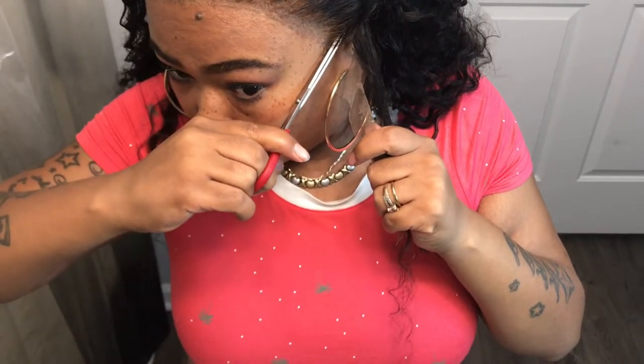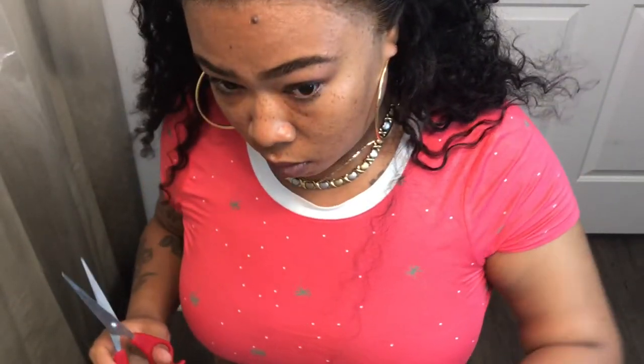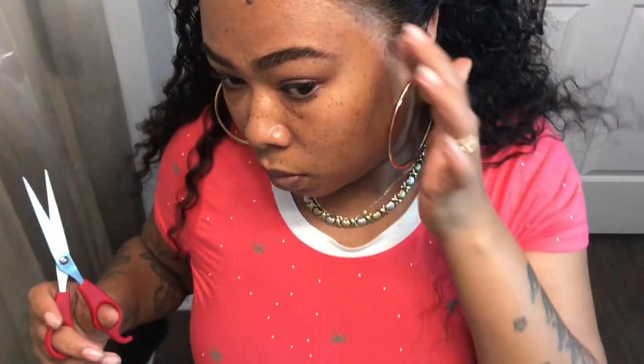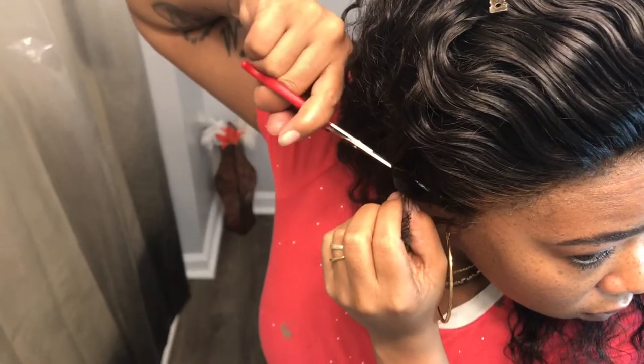Now that I've cut all the other lace, I'm going to cut the tabs. I usually use scissors to do that, just cutting around the ear to shape it to my head. And be careful when you're cutting these tabs by the ear because I nicked myself a couple times trying to cut that lace around my ear. So just be careful and go slow — there's nothing wrong with taking your time when you're doing certain things. I'm going to do the same thing to the other side too.